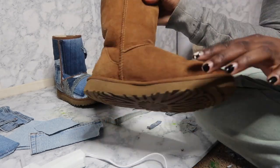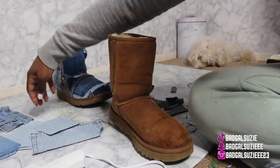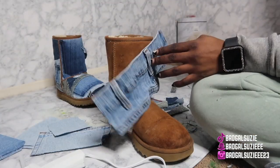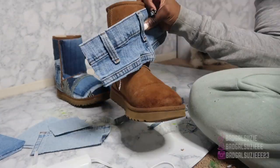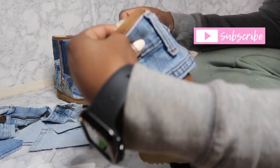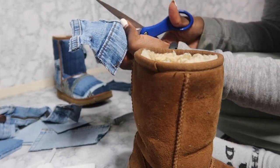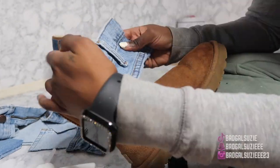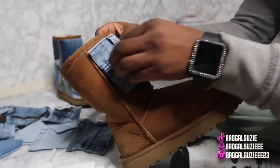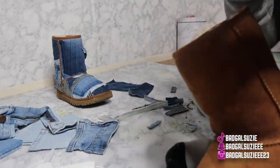I am so excited for y'all to see — let's start working on the next one. I'm just guesstimating and seeing how things look. I want it a little shorter, so I cut it. Y'all can do the same and see what y'all like.